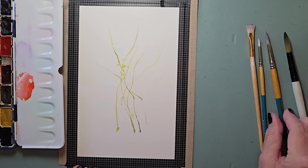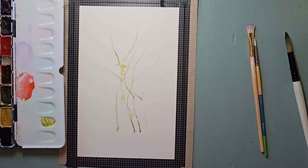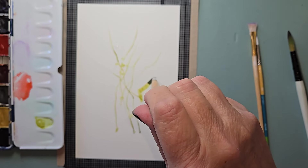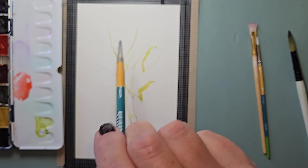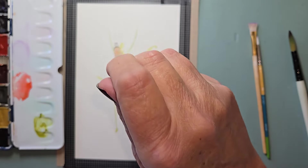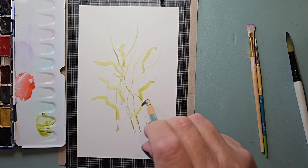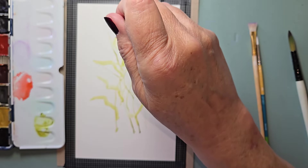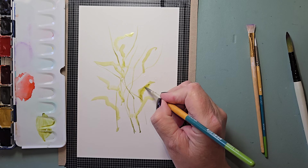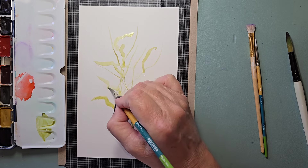Rinse that off. Now I'm going to take my number six round, wet, dab, going back into that olive green but giving it a little bit of water. Not too watery. Holding the back of the brush, I'm just giving it a twist, making some crazy leaves going straight through those water drops. I just want them to look sort of organic and not heavily planned.